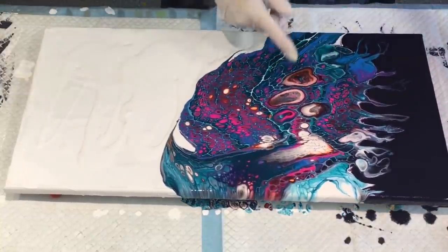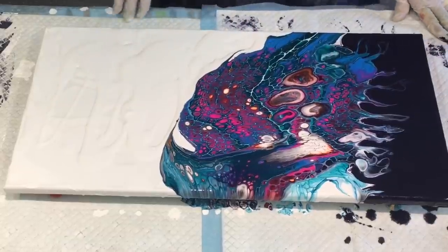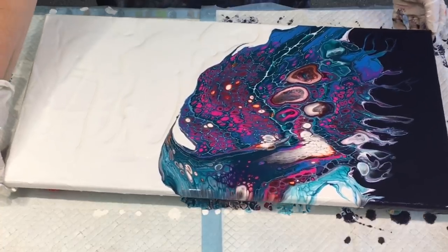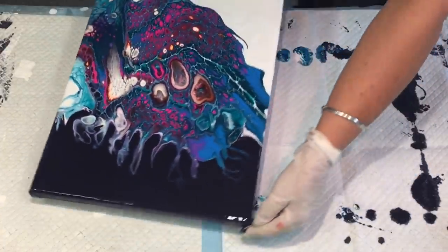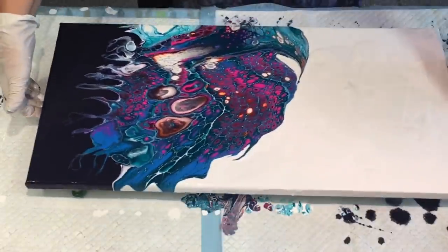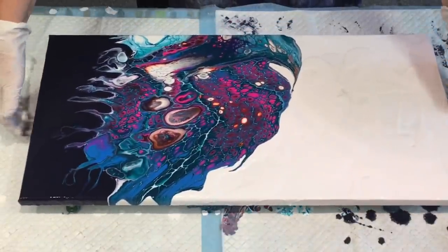I don't know why I'm getting the eyeballs, but you know what — you just take what you get. Let me turn it around so I can give some wispy, blowy bits.